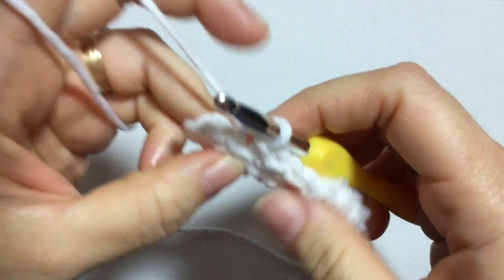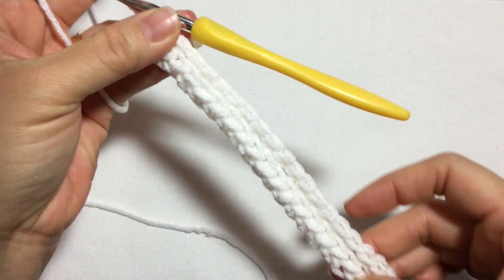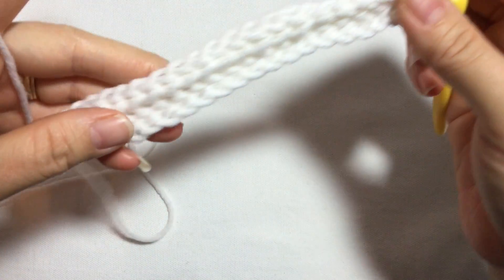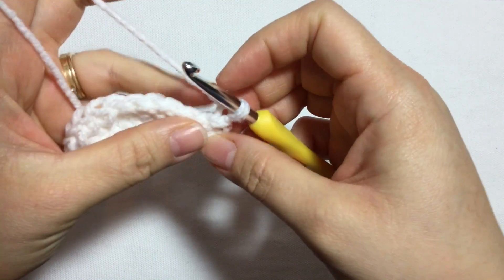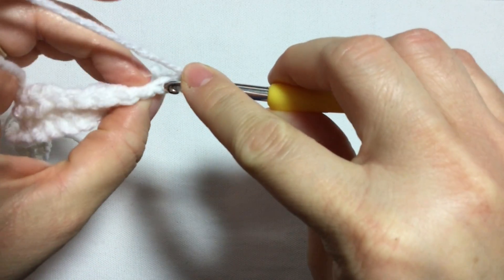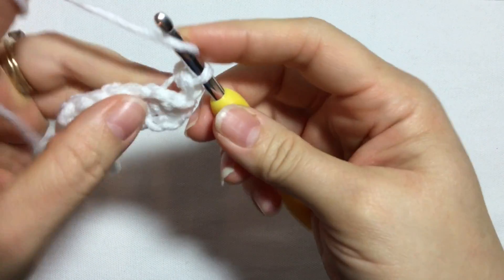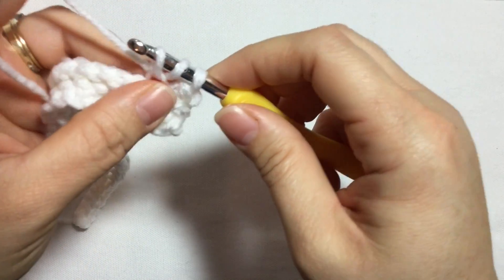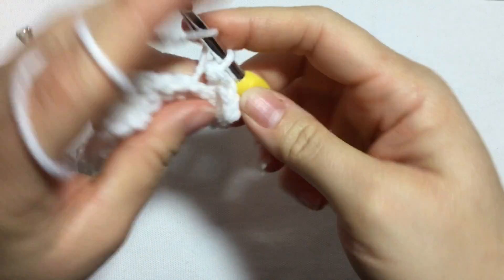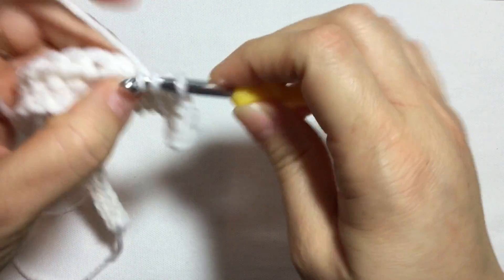That's how you complete the second row. Now on this third row I'm going to do 25 half double crochet slip stitches. You're going to alternate between the second and third row. Chain one, turn, and then on the first slip stitch of the previous row we're going to do a half double crochet slip stitch, grabbing only the back loop of the previous stitch.